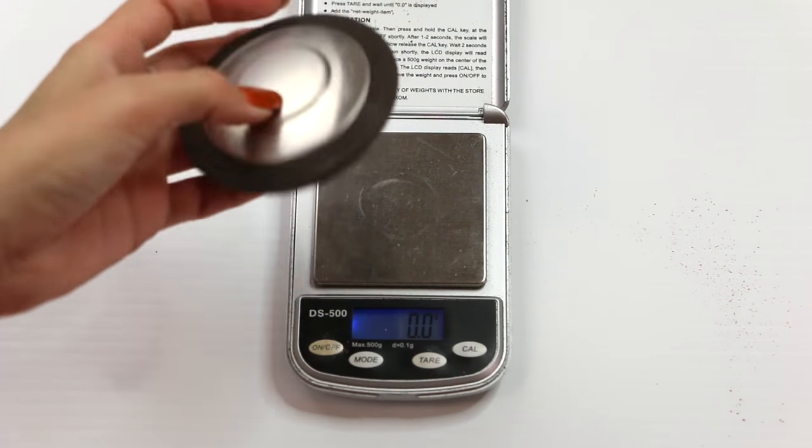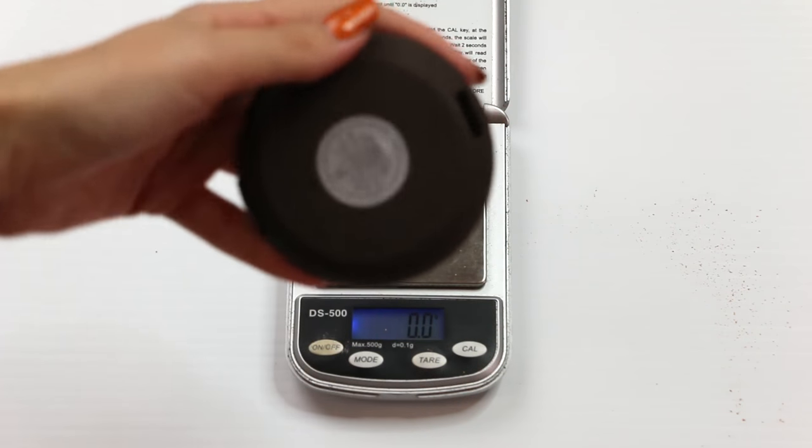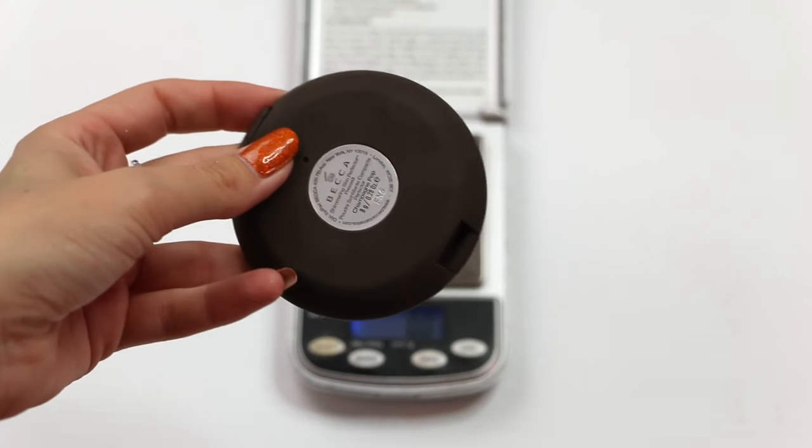Empty compact weighs 54.4 grams, so that's 8.4 grams in the pan, and it was meant to contain eight. So good on you, Becca.